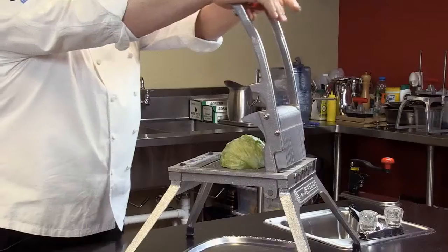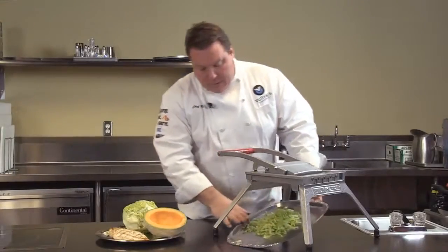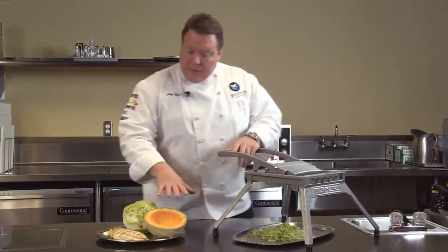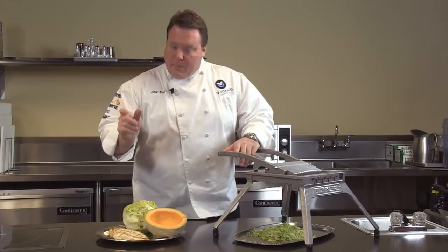Notice — two hands. You can see for the lettuce, this is a 3/16 inch cut. That's a pretty fine cut for a nice shred for lettuce. If you're doing things like the melon or the chicken, I might tend to lean more toward that 3/4 inch cut — a little bit thicker.